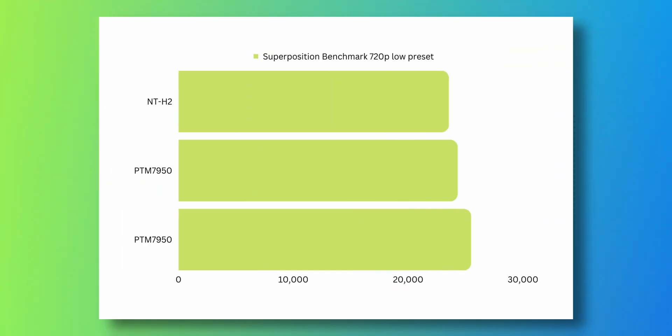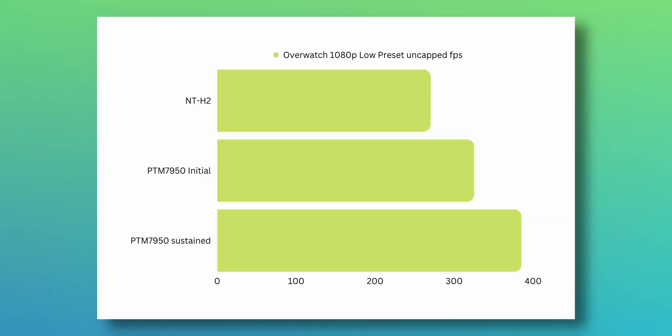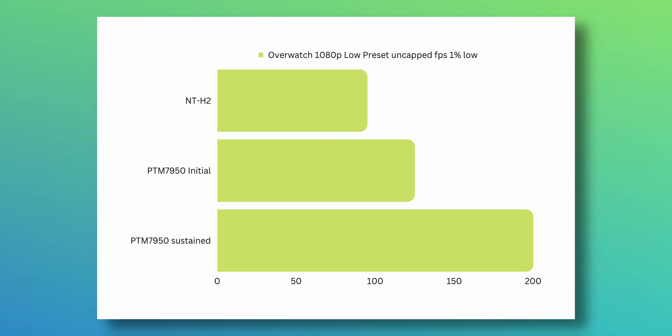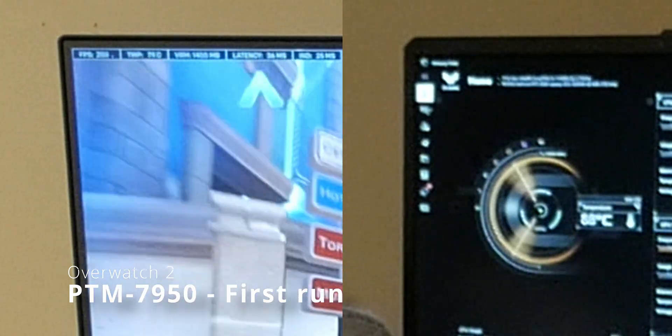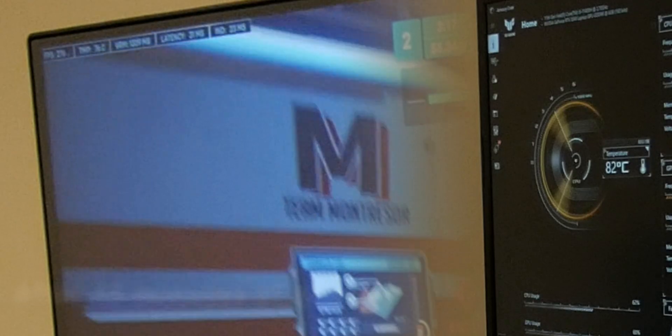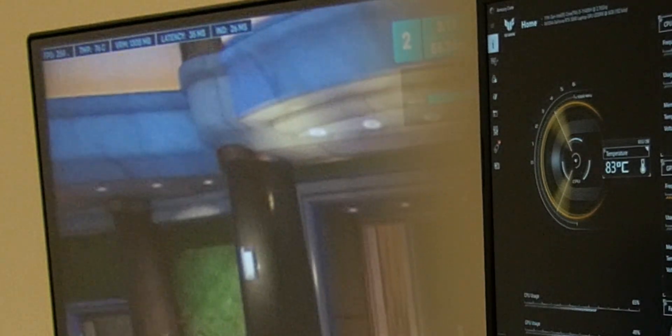I tested heavier games such as Modern Warfare 2 and Warzone 2, and the results are great. With Overwatch I saw an improvement of over 10% in average FPS, and about 15 to 20% increase in minimum or 1% low FPS — which is amazing because you no longer notice any microstutters. Here's some footage of competitive Overwatch where you can see the FPS versus the CPU and GPU temperatures for yourself.